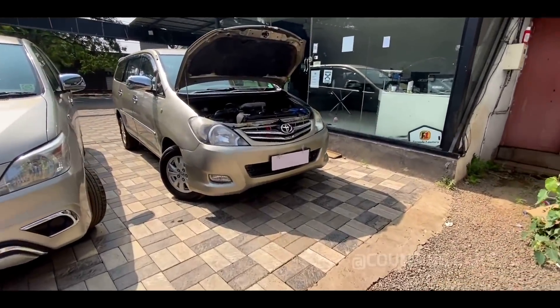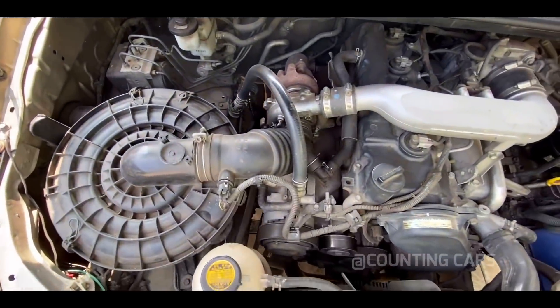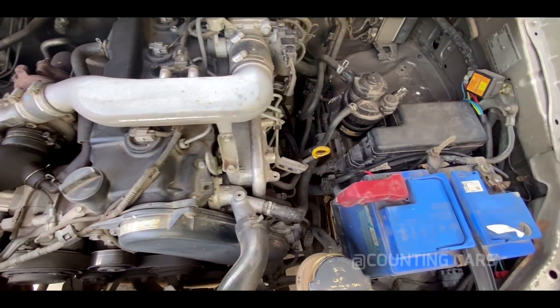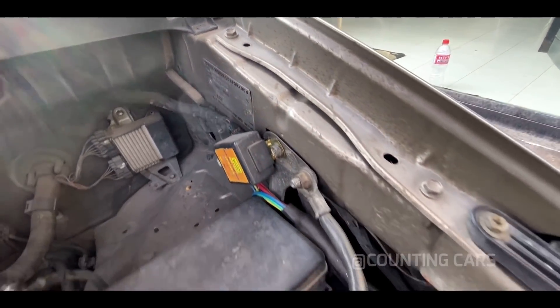You will see this video of the VVT-i in the second mode. This is the engine — while you are viewing, you will see the engine in the second mode.